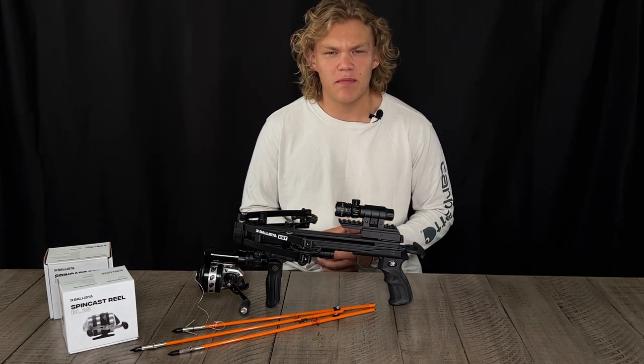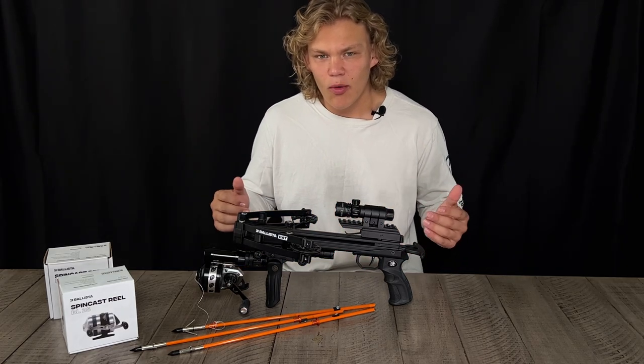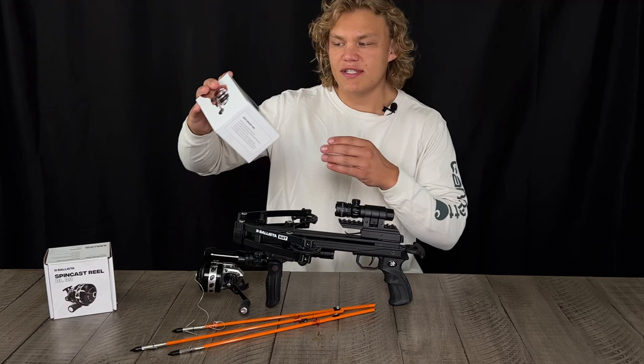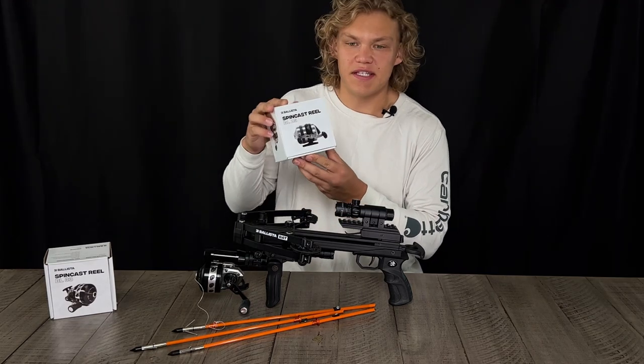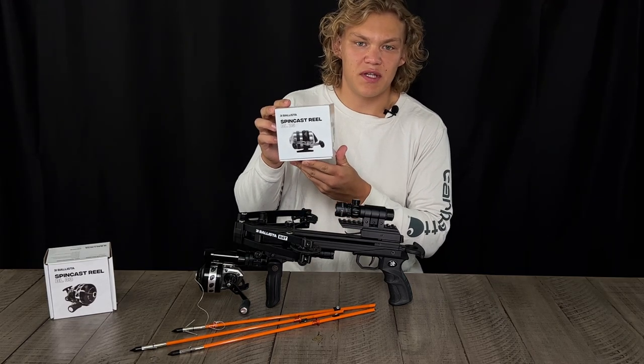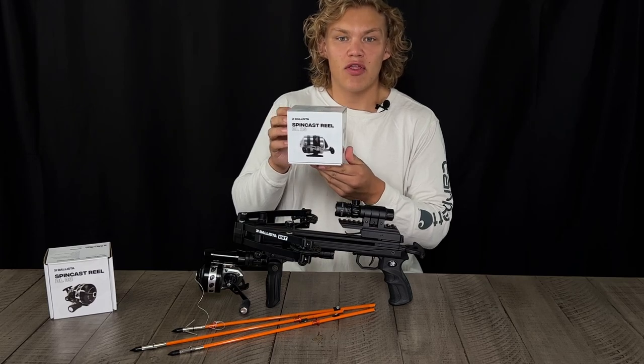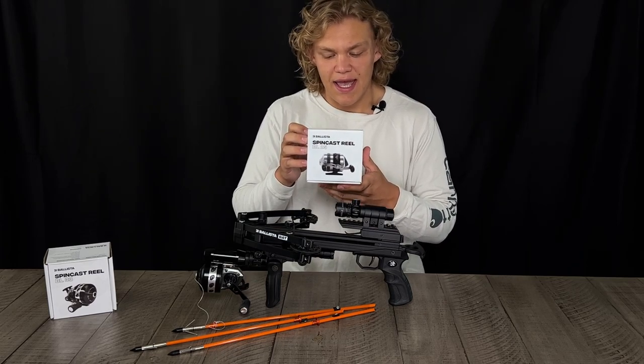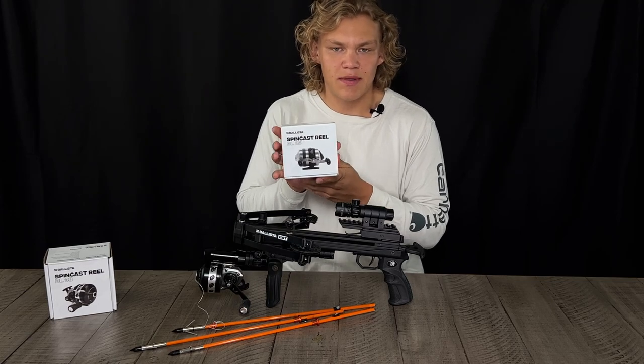How's it going guys, my name is Albert and I'm with Ballista Archery. Today we're going to talk about what's included in your bow fishing kit. First off, you will receive in your bow fishing kit this BL 25 spin reel. It's a 3 to 3.1 gear ratio, stainless steel, and it's 28 grams.